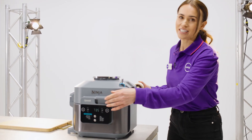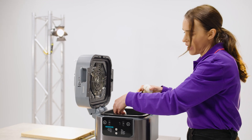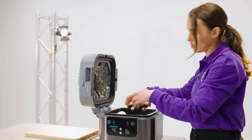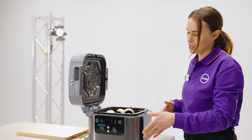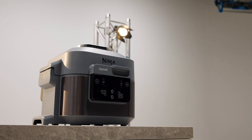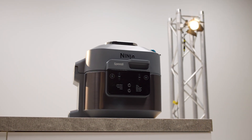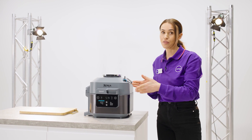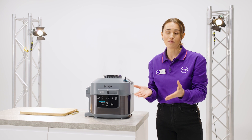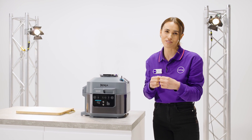The heating element at the top works like convection cooking, so you can grill, air fry, bake, roast, or even dehydrate. The heating element at the bottom works like hob-style cooking, so you can sauté, sear, and steam. And then you have the smart switch, which combines both convection and steam for really quick cooking and gives crispy, juicy results.